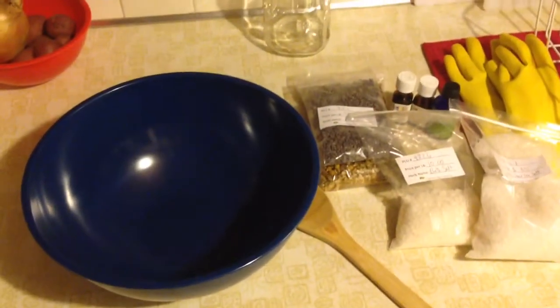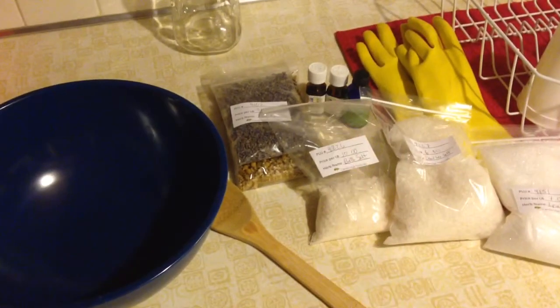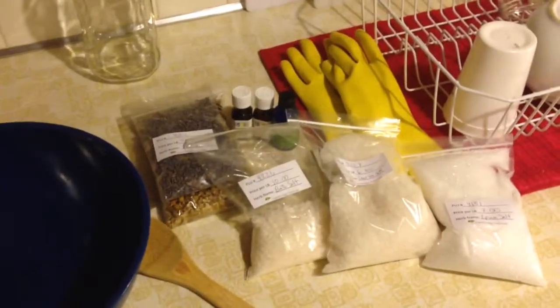Hello YouTube, this is The Student Witch and this is going to be my first attempt at making some bath salts.